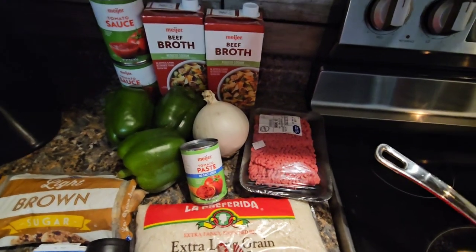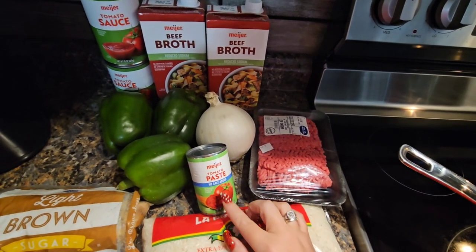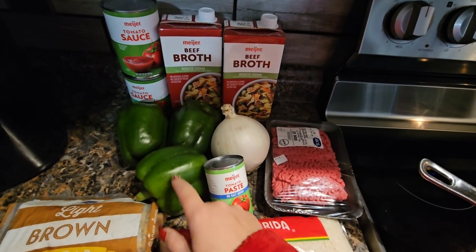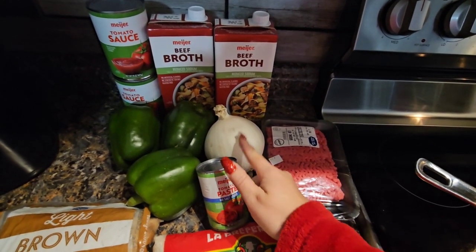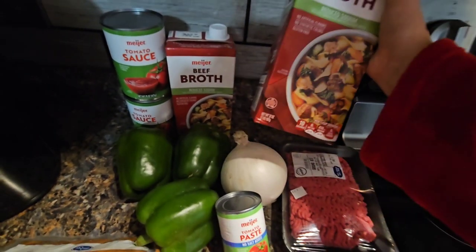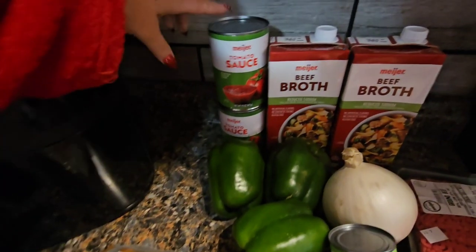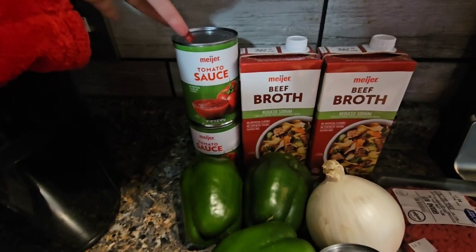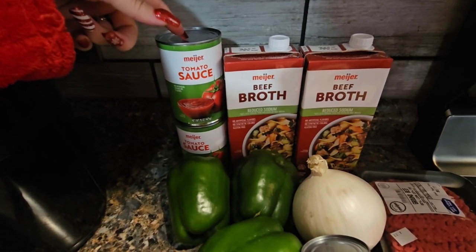You're gonna need rice — we're gonna be making a cup of rice. One pound of ground beef or you can use turkey. One can of tomato paste. Three green or whatever color bell peppers that you want. One small onion — I'll only use half of this, it's a big one. 32 ounces of beef broth. And then you can either get the large can of tomato sauce, or I just got two 15-ounce cans, so 30 ounces of tomato sauce.